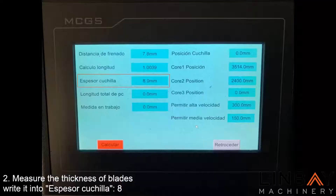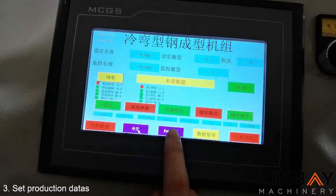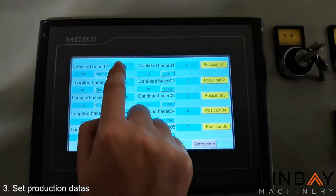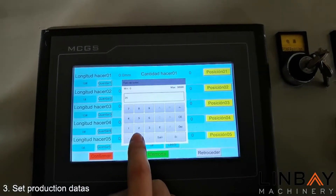The first step is to put the coil into the forming machine and enter the blade thickness in the control cabinet. Then enter the length and quantity of the product in the control cabinet.